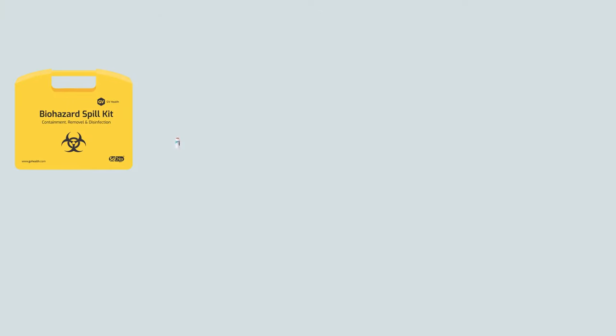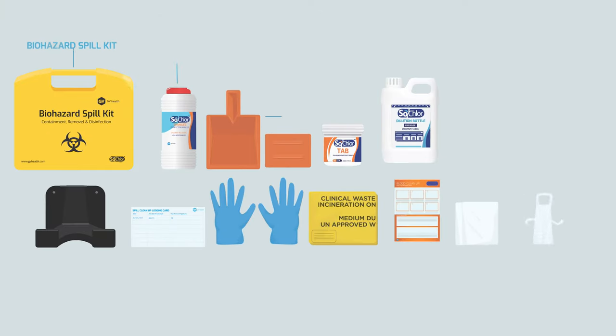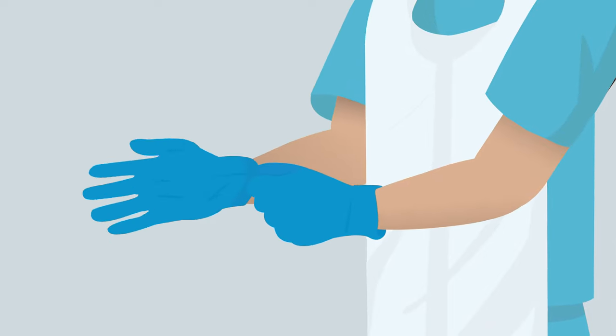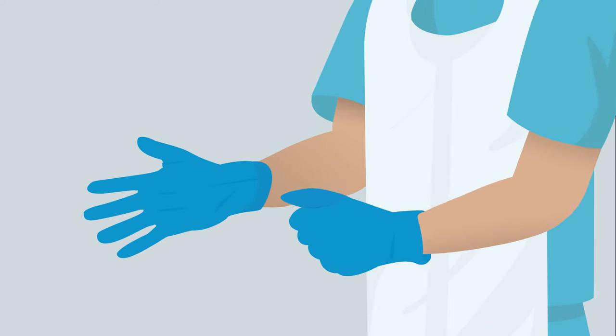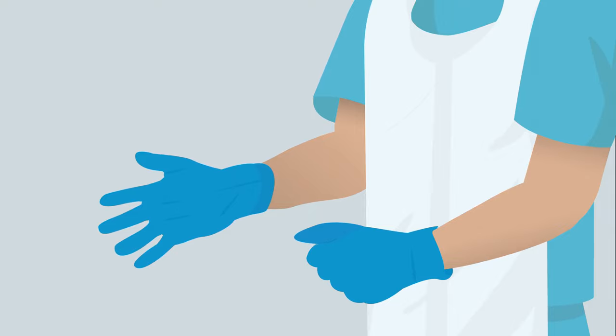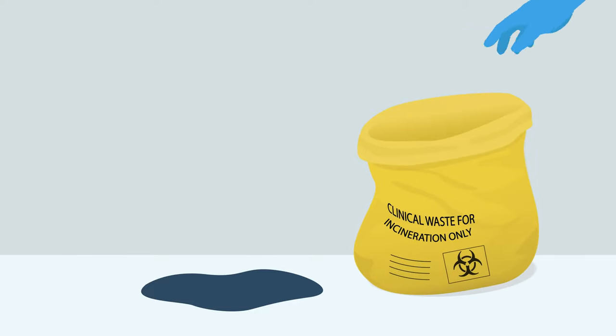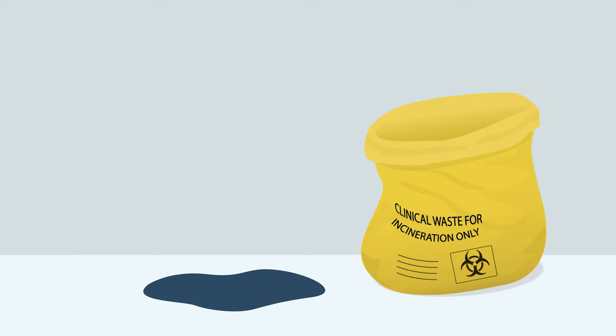GV Health spill packs and kits provide an accessible, easy to follow and safe solution to ensure best practice and compliance for spill clean-up procedures, providing all certified PPE and recommended active ingredients in one place. Put on the apron and gloves provided. Face protection is only required if there is a risk of splashing. Unfold the yellow clinical bag and set it up as near to the spill as possible to ensure it is accessible for use during the later steps.